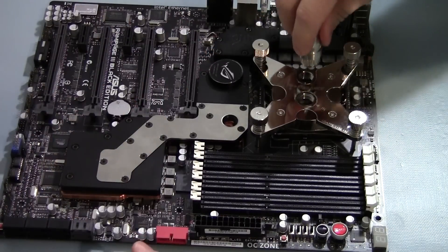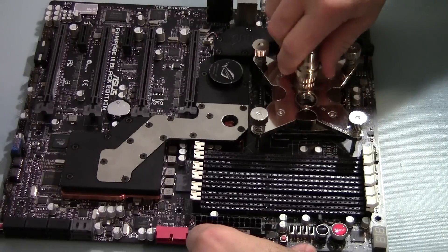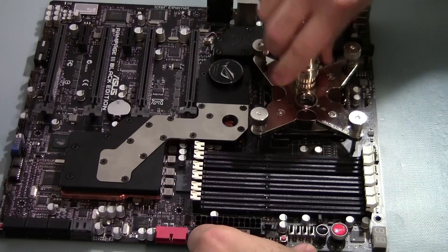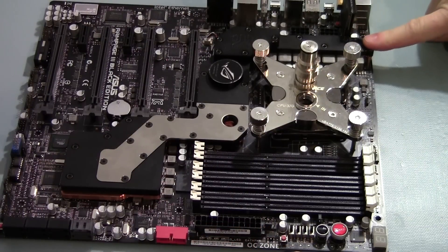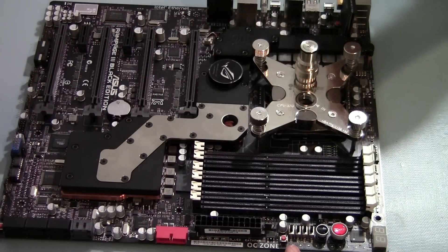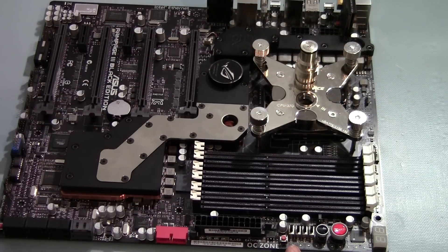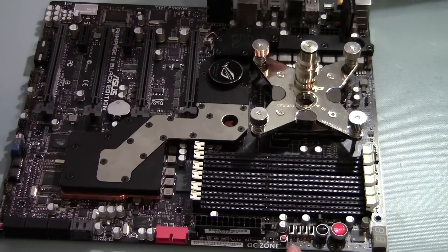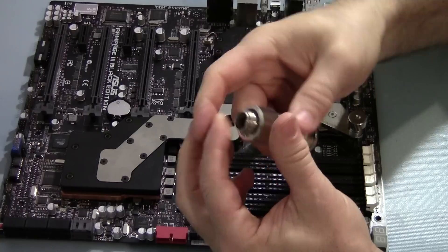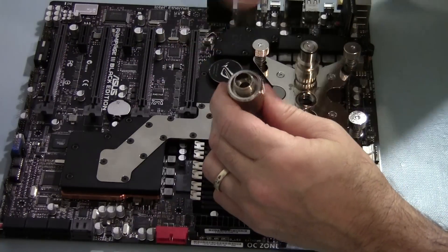I'll be mounting these into the block, and then another one here, and another one here. I've used different ports, but these are small and compact. I'm going to be using the male threaded ones on the motherboard connections, and then the tubing will have the compression side on the female portion.